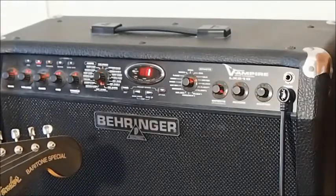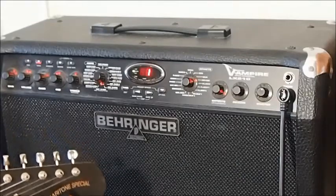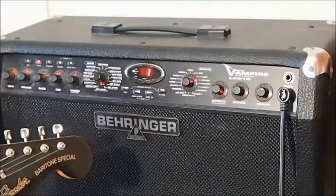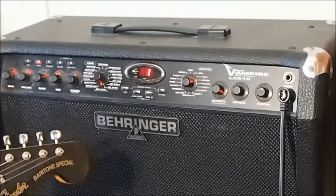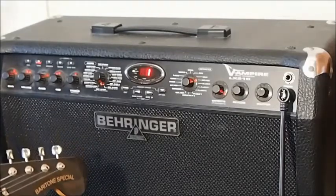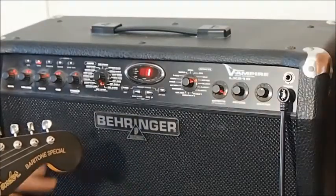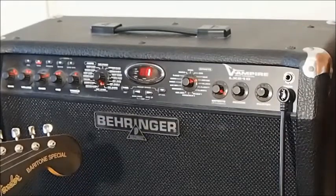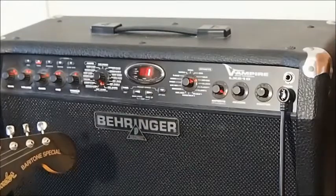Incidentally, the speakers do real stereo too. You won't pick that up on the video feed, of course, but it's nice to know that it does work and you can extend out to an external cabinet to widen that stereo image.